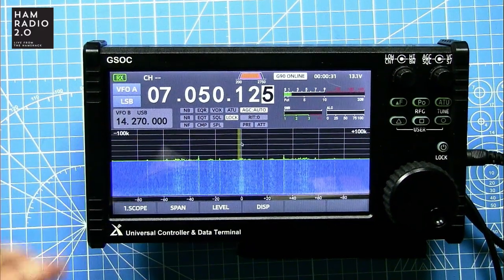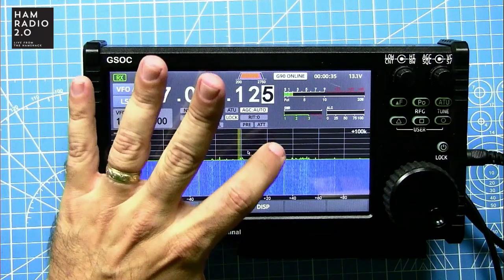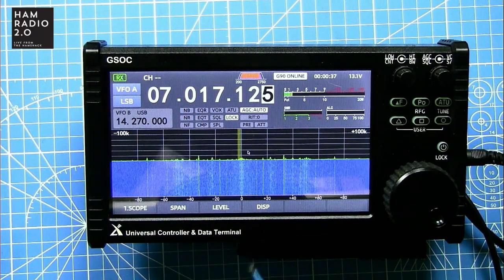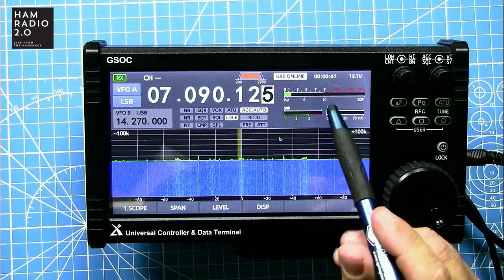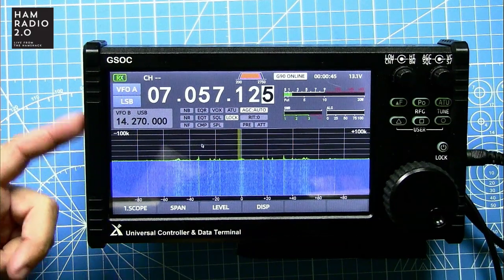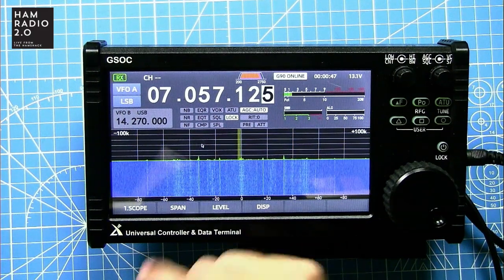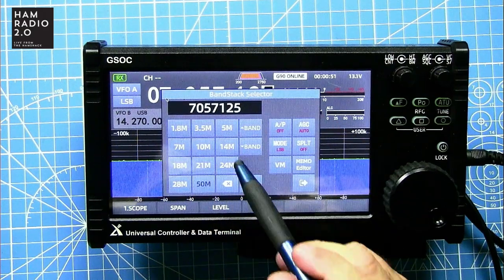This is the interface — it is a touchscreen with a little mouse cursor. You can hook a mouse up to one of the side USB ports and mouse around and click on stuff, but it's also a touchscreen. So you can touch it and change bands like that.